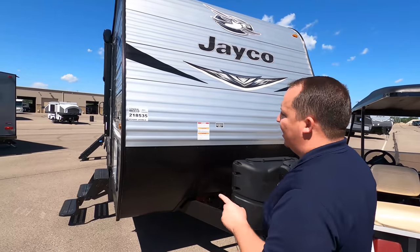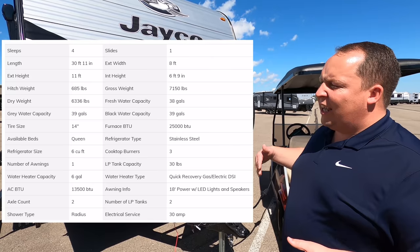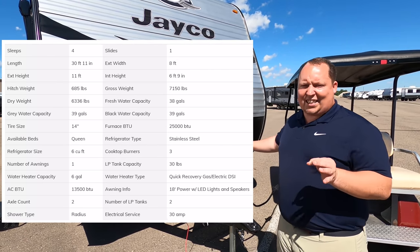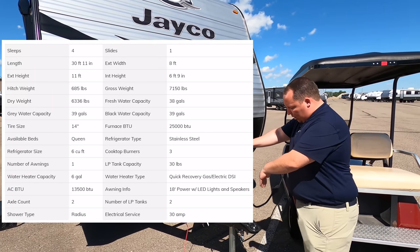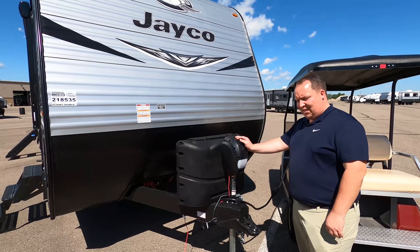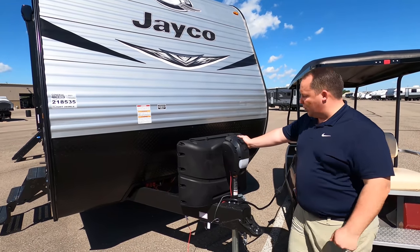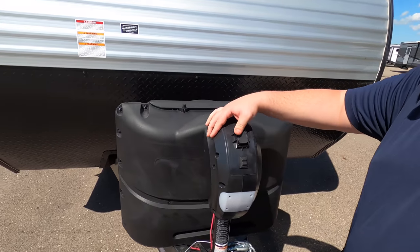The model is 265 RLS, but the actual tip-to-tip length of this travel trailer is 30 feet 11 inches. The dry weight is 6,336 pounds and the tongue weight is 685 pounds. Always remember when you're towing, you want to use weight distribution bars. Right up here we have a nice power tongue jack — I love that.